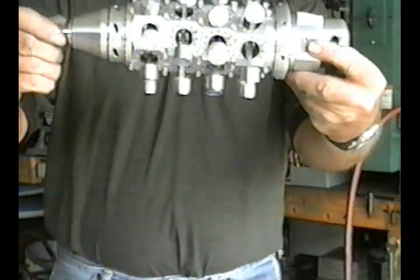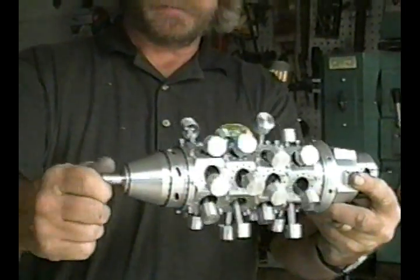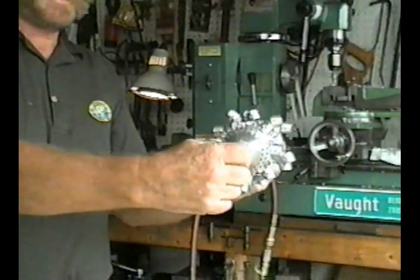Unbelievable — 28 cylinders, 148 moving parts.